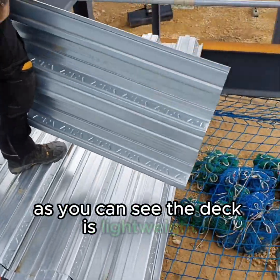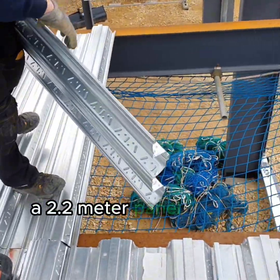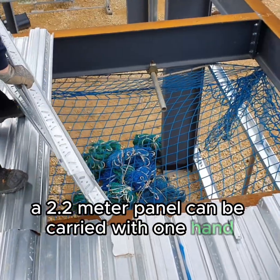As you can see, the deck is lightweight. A 2.2m panel can be carried with one hand.